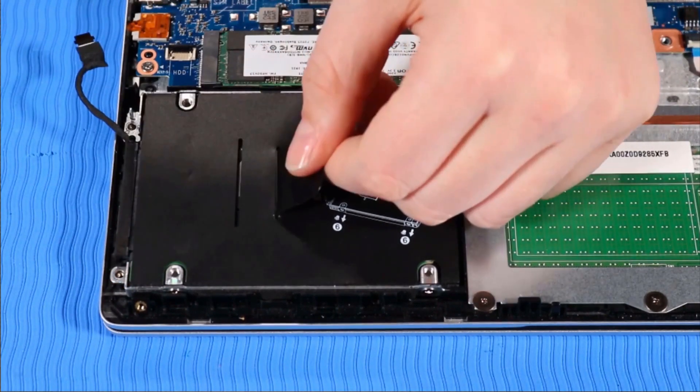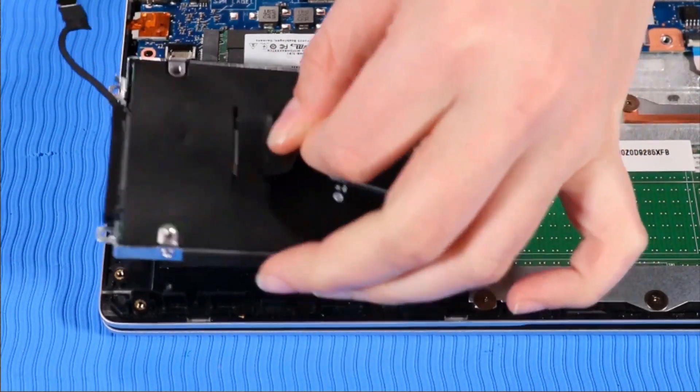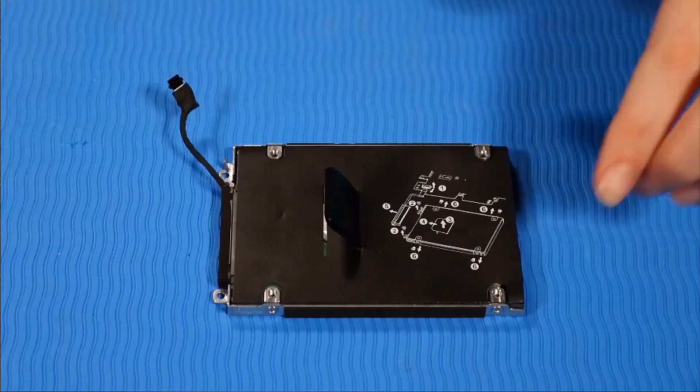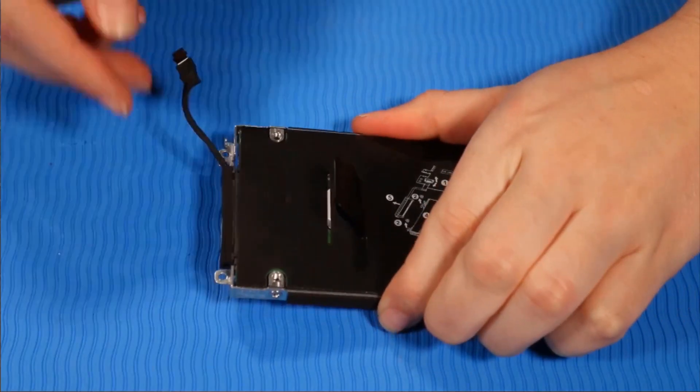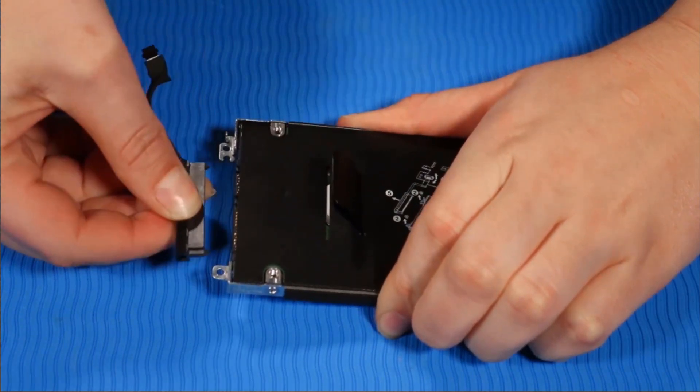Grasp the mylar tab on top of the hard disk drive assembly to lift it off of its alignment pins and remove it. While holding the hard disk drive assembly firmly, grasp the hard disk drive cable connector and tug it out of the drive.